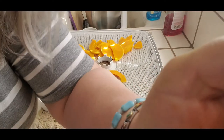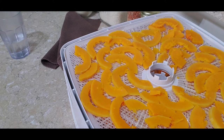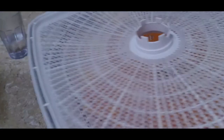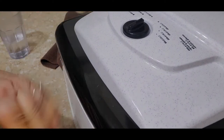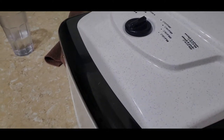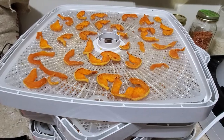There you go, tray number two — I'll bring you back when these are done. We've got one, two, three, four, five trays all packed about the same, so I'll make a good amount of snacks. I think I'll put an extra tray on top just to give a little bit of distance on the top layer. This is set on 135 — let's get it plugged in. It is now 1:50 in the afternoon and we'll just let this go.